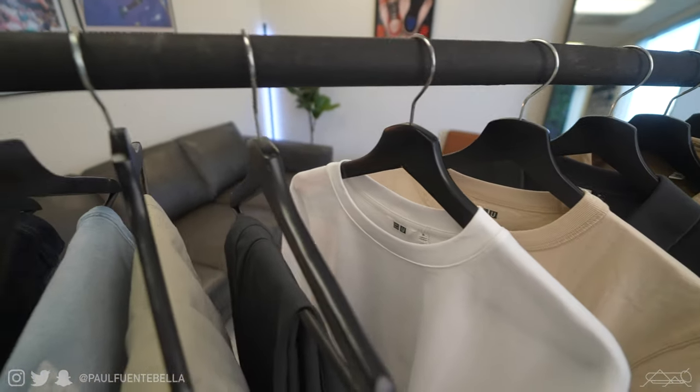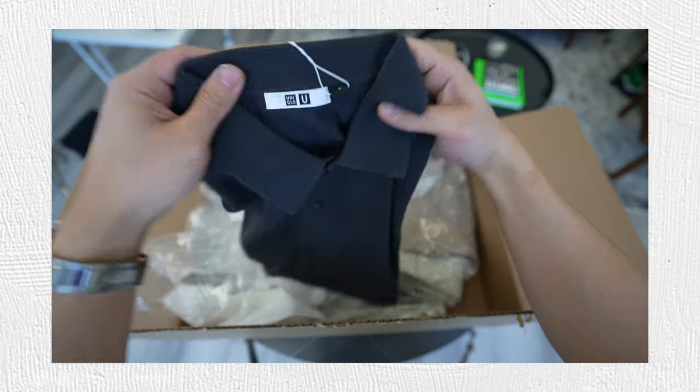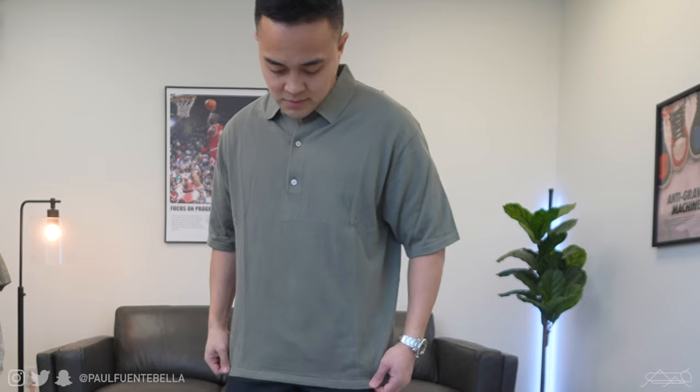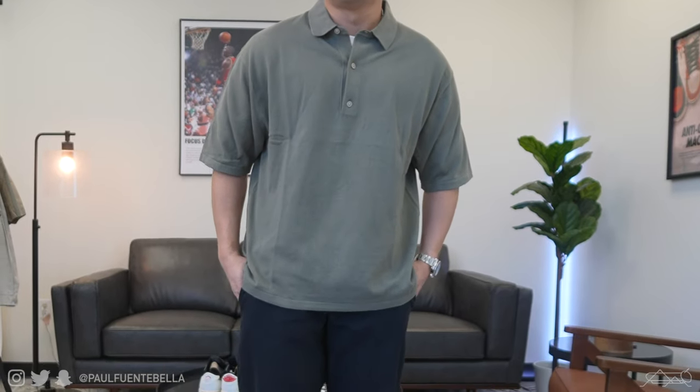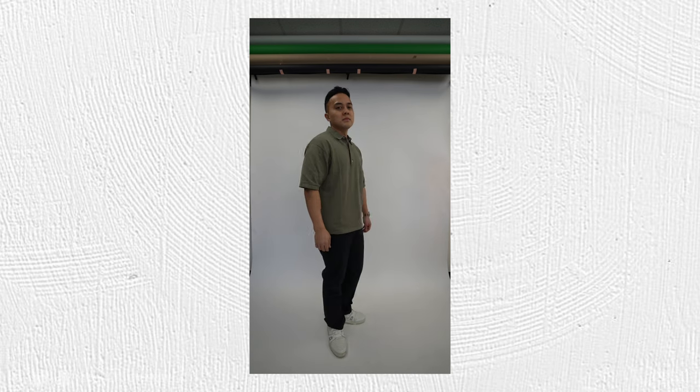Without further ado, let's jump right into what I ended up purchasing, putting it on the body and sharing my opinions. Starting things off with the Uniqlo U knitted polo — this piece is comprised of a ribbed knit, 100% cotton. It features a great level of breathability for optimal flow and comfort. In addition, it's pretty relaxed throughout while remaining boxy, so this item is very complimentary to pretty much anybody regardless of height.